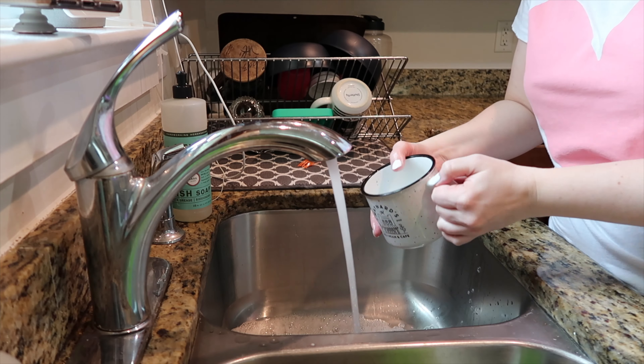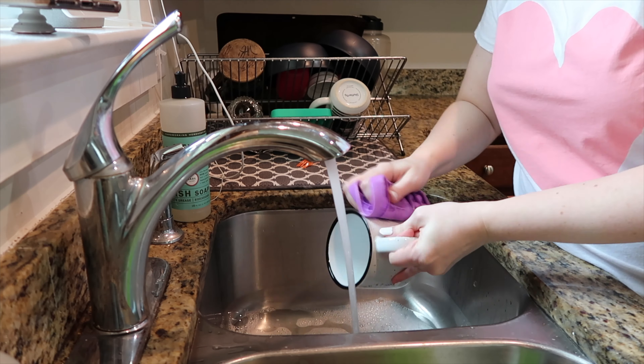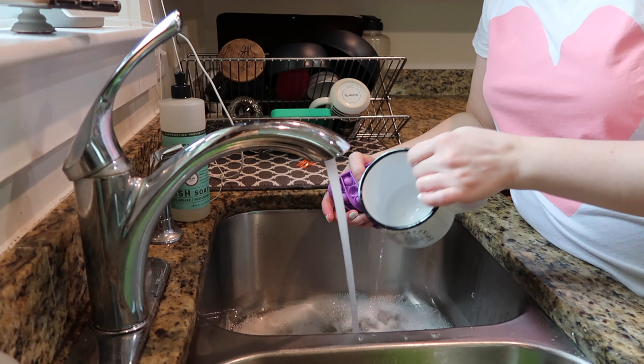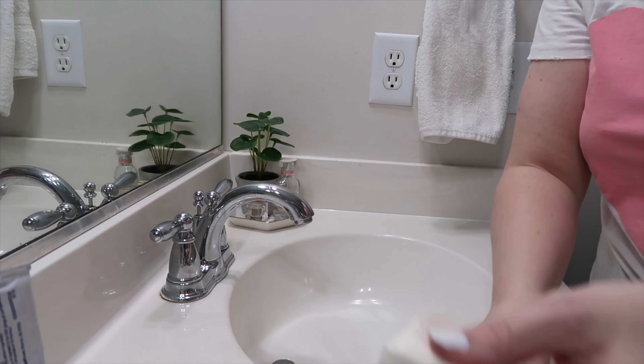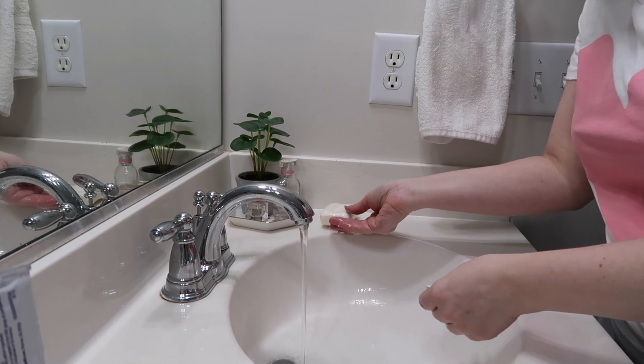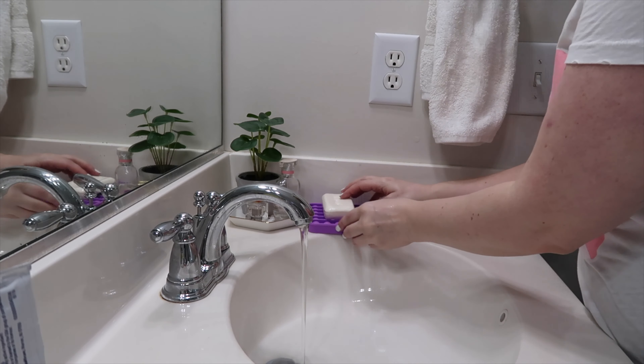I was washing dishes the other day and all of my dish rags and dish sponges were nowhere to be found. But you know what I did have? A pop-it. Also, the other day I was washing my hands and I just opened a fresh new bar of soap and didn't have anywhere to put it. Well, if you have a pop-it lying around, they make a great soap dish.